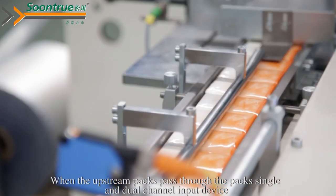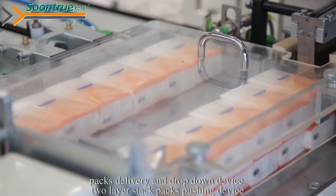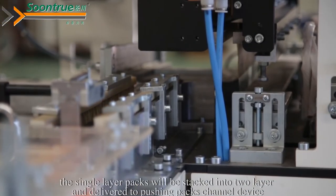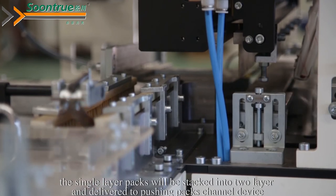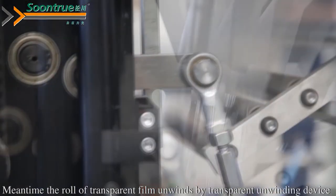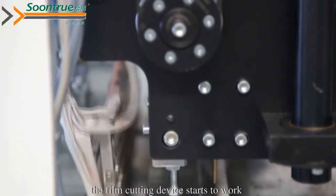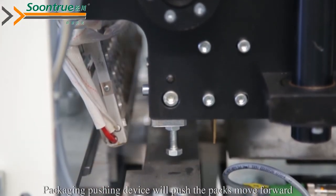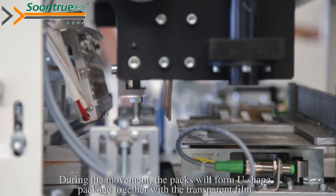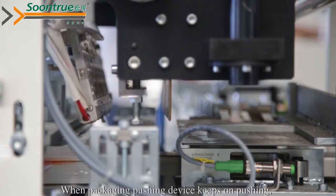When the upstream packs pass through the packs single and dual channel input device, packs delivery and drop-down device, and two-layer stack packs pushing device, the single-layer stack will be stacked into two layers and delivered to the pushing packs trailer device. Meanwhile, the transparent film unwinding device and film cutting device start to work. The packaging pushing device will push the packs forward, and during the movement the packs will form a U-shaped package together with the transparent film.